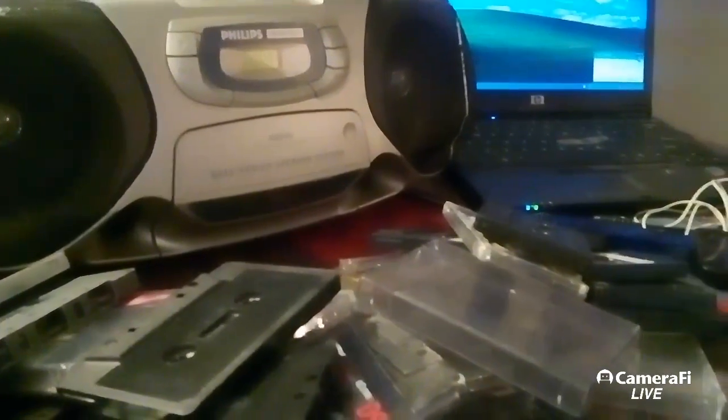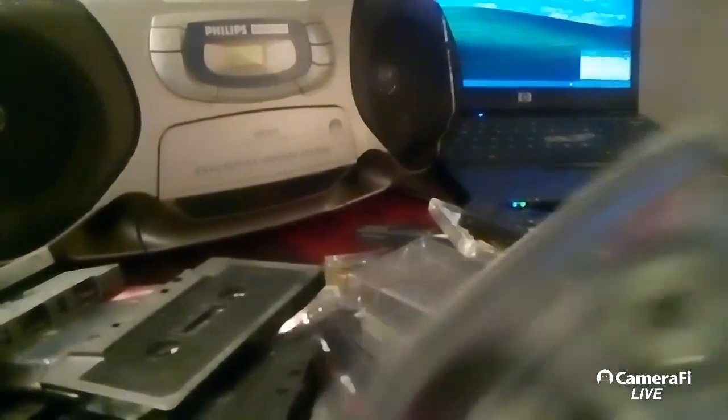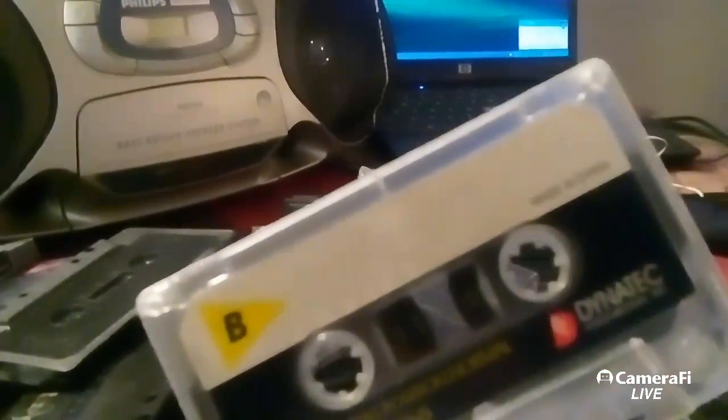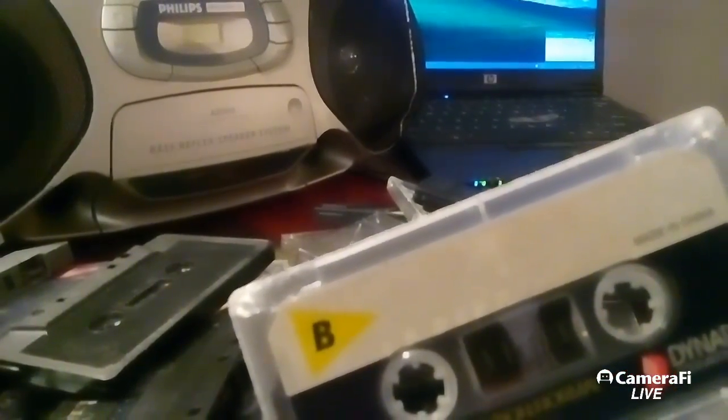If you want to do your own intermix, it's not only one tape — it might be two or three tapes. Make your project good and everything else will be listened to. I guarantee you that.